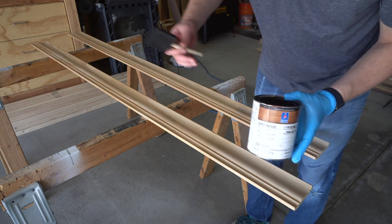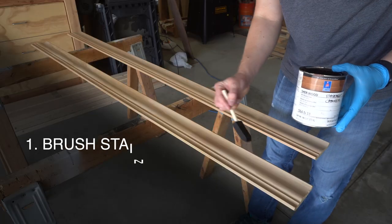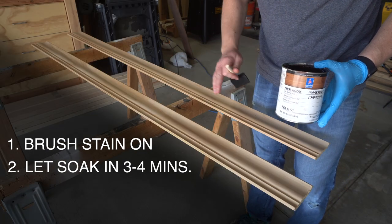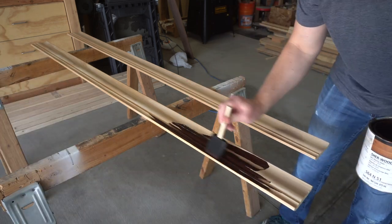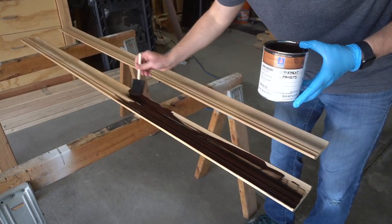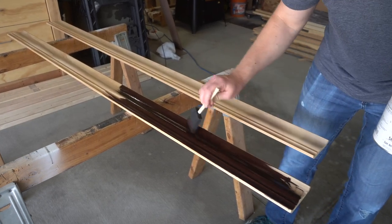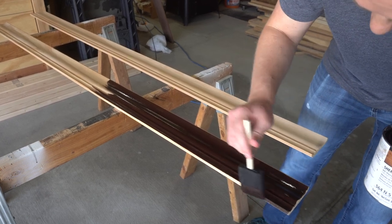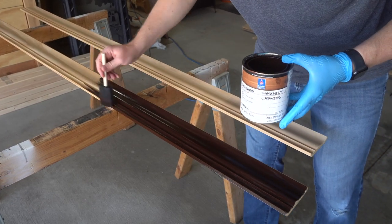For the stain I'm using a custom mix from Sherwin-Williams and a foam brush. I'm going to brush it on there, let it soak in for about three or four minutes, then take a rag and wipe off any excess. Typically you apply stain with a rag, but this is how I did the base cabinets, so I'm going to do it the same way for this crown molding and they should match really well.